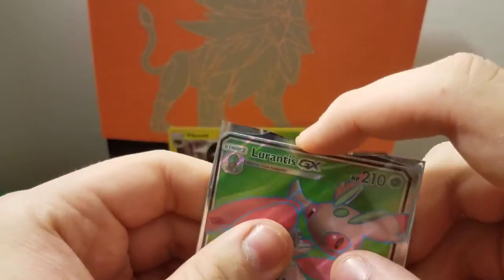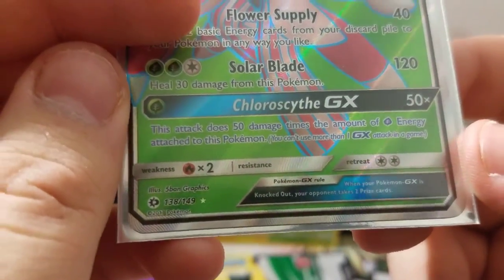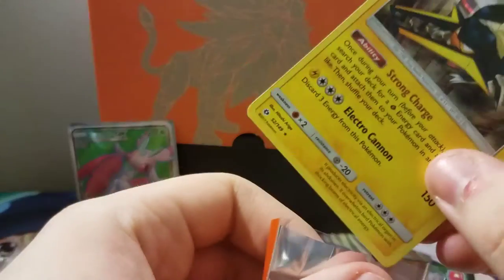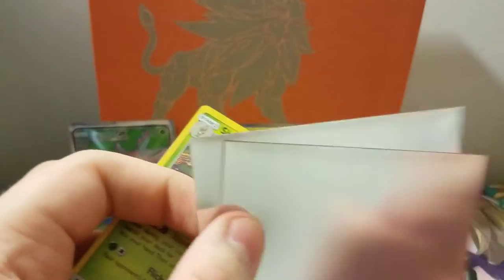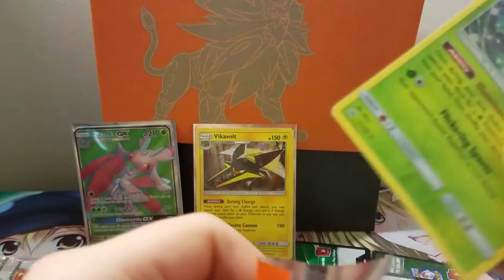Let's unwrap these sleeves and sleeve up our best pulls. Lurantis GX obviously needs to be in one — she is number 138 out of 149 in the set. And we should sleeve the other two holos as well: Vikavolt is number 52 out of 149, and Shiinotic is number 17 out of 149.